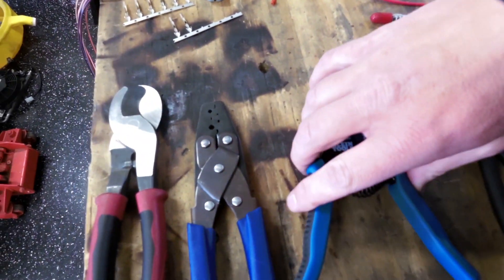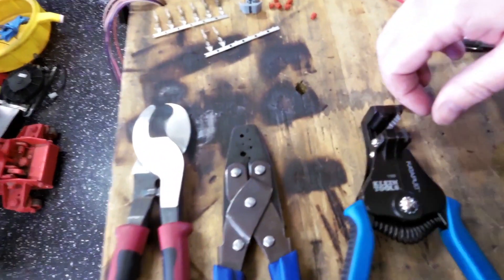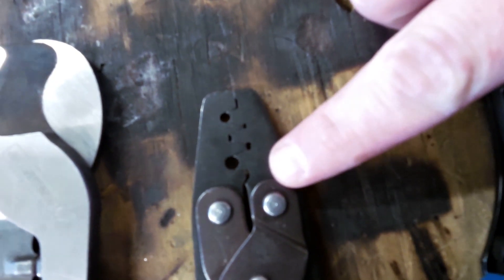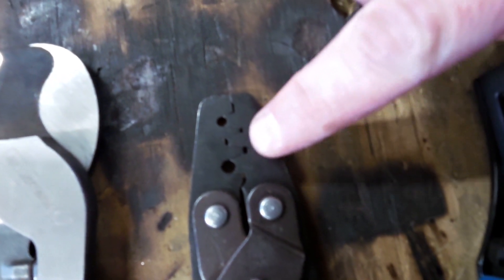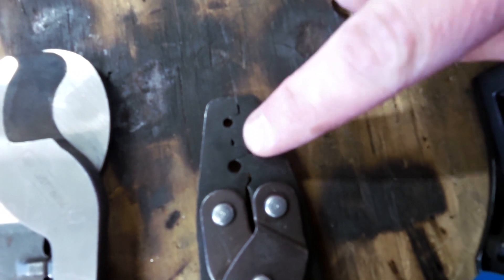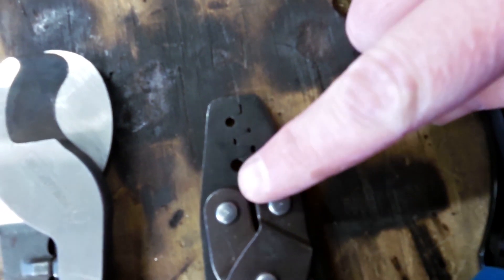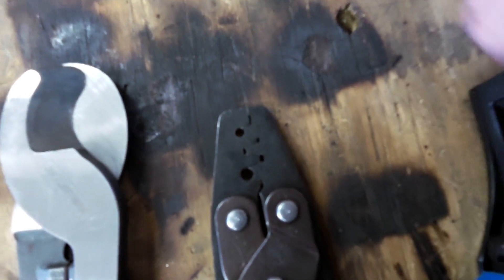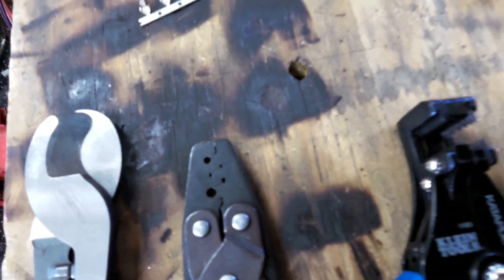Let's take a closer look at these crimpers. The MetroPak/WeatherPak crimper has three dies right in the middle that are used for crimping the wire itself into the terminal, and then the two circular holes are used for crimping the cable seals — so you've got two different sizes there. These work great for the 150 and 280 series. If you get into the 630 you're going to need a different crimper.